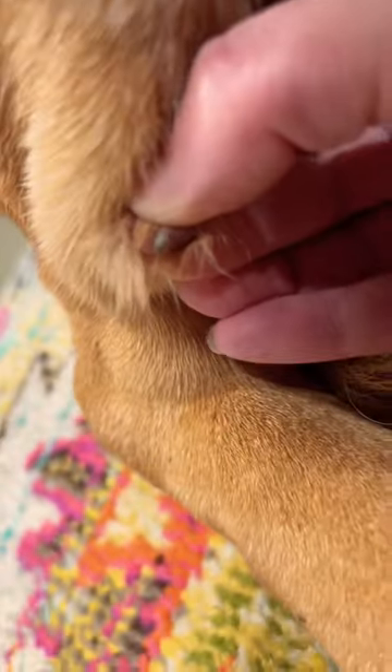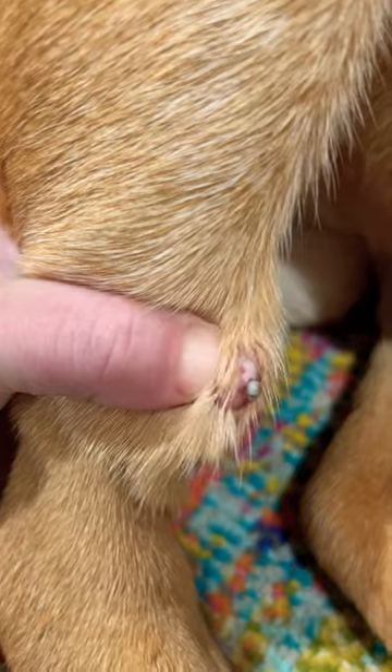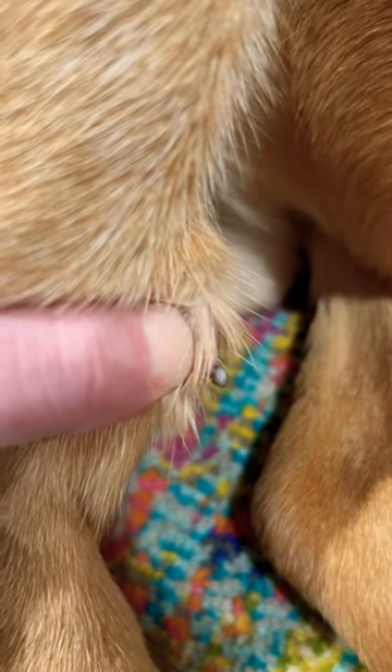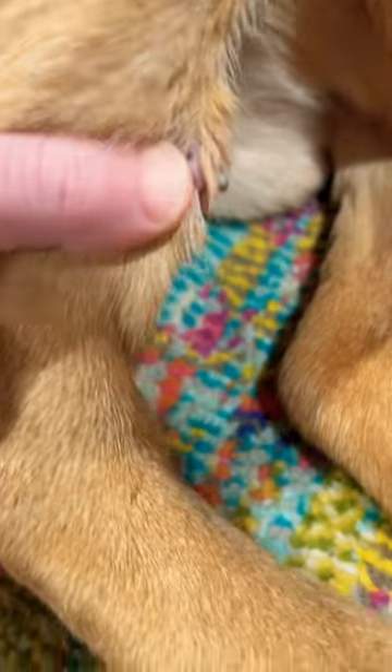As you can see, I'm not putting a lot of pressure. It may look like I am, but I'm just squeezing very, very gently. That's why it's not coming out so fast, but I think we did this safely, luckily. And then I cleaned it with an antimicrobial after and wiped it off.